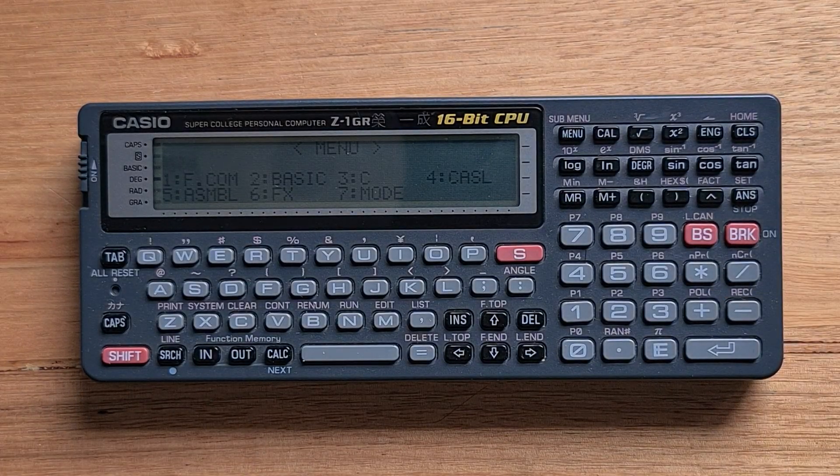The Z1 has the same resolution display as the VX4 — 192 by 32 pixels — and this supports 32 columns by 4 rows of characters, which is okay. As you can see, the contrast on the Z1GR screen is not that great, and in low light it can be difficult to read.